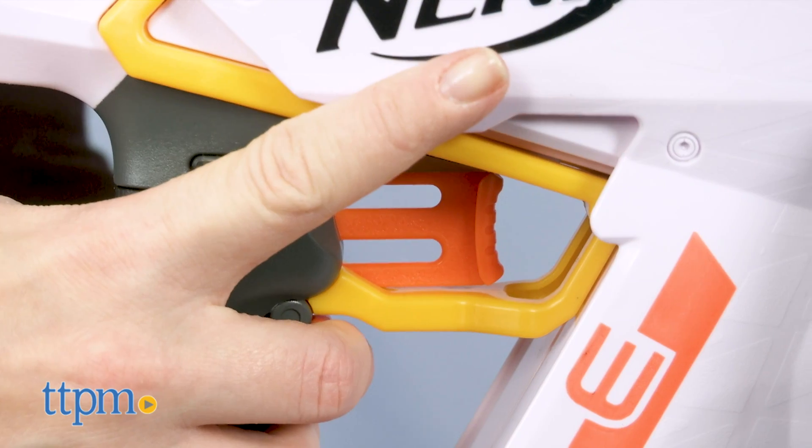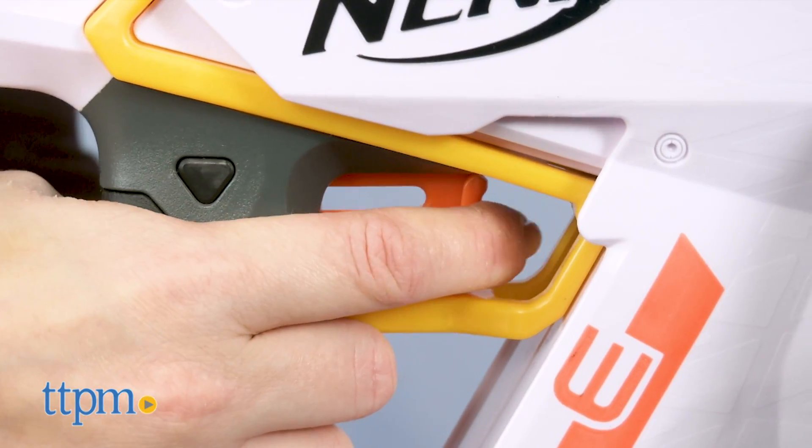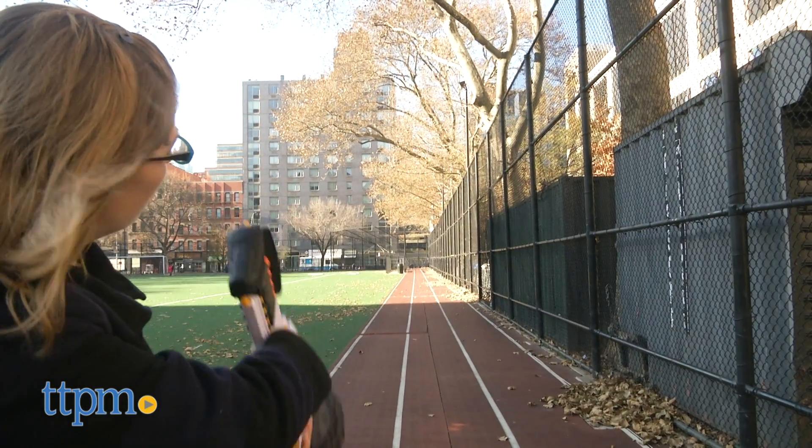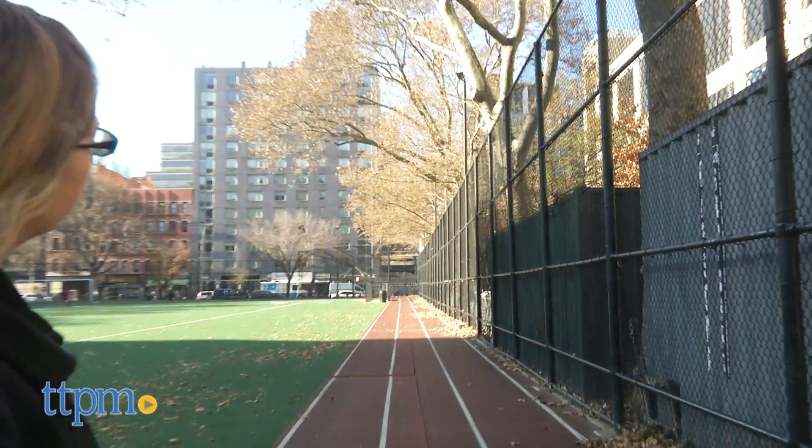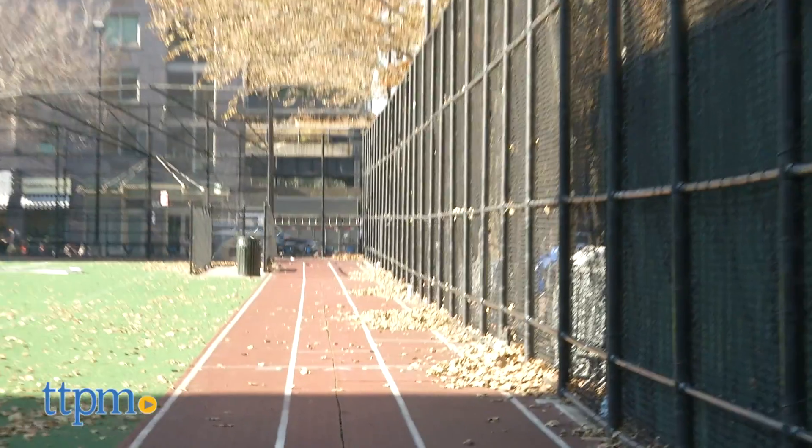The blaster uses a two-trigger system. Hold one trigger to engage the motor, and pull the other trigger to fire one dart. Because this is all about distance and pinpoint accuracy, the blaster only fires one dart at a time. It gives you time in between blasts to watch how far the dart flies.